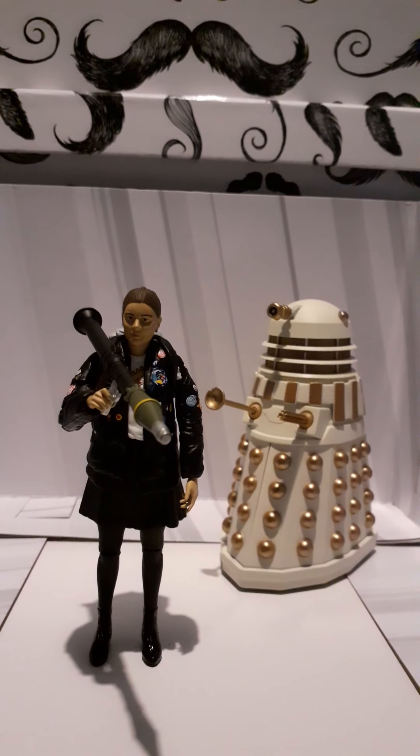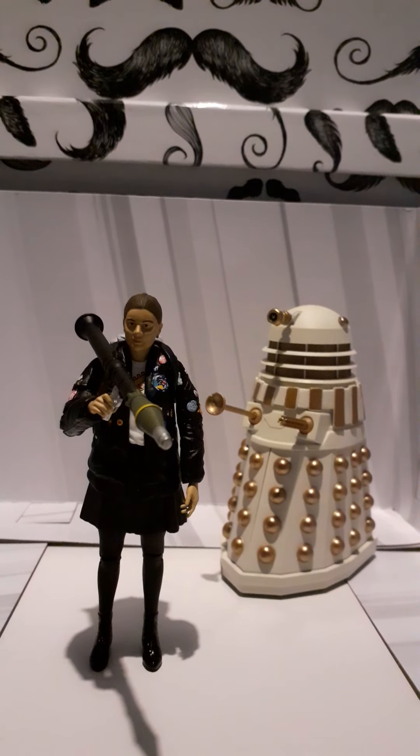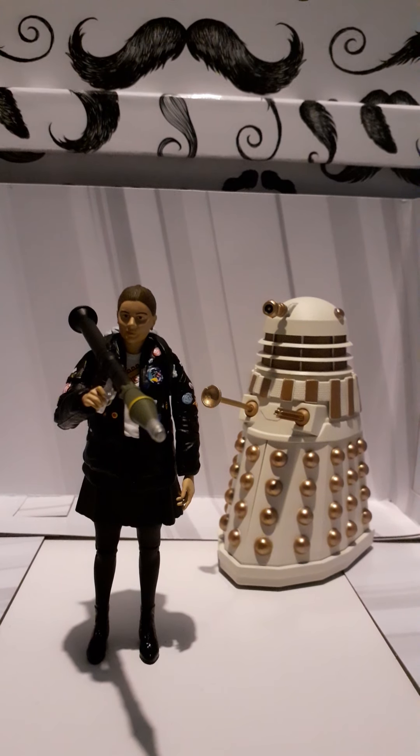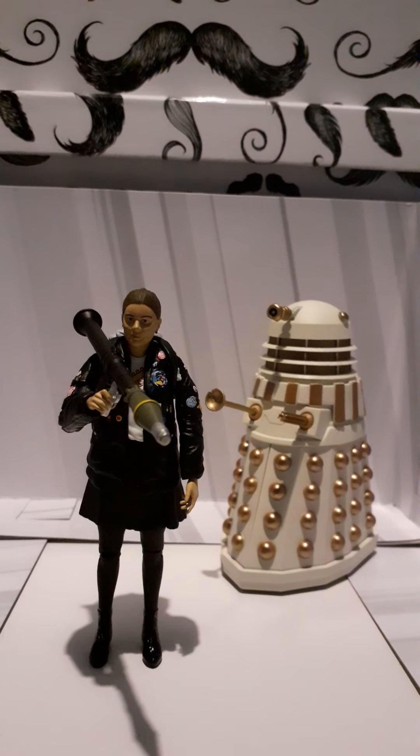We're going to be taking a look at the Coal Hill School Collector Set that was released December last year. By the time I'm filming this we're in March, so we're going to be looking at these two figures, and we'll start off with the Dalek.